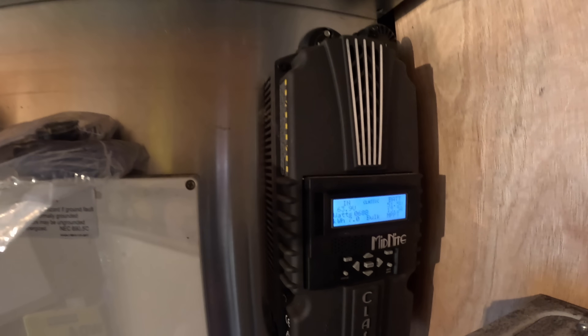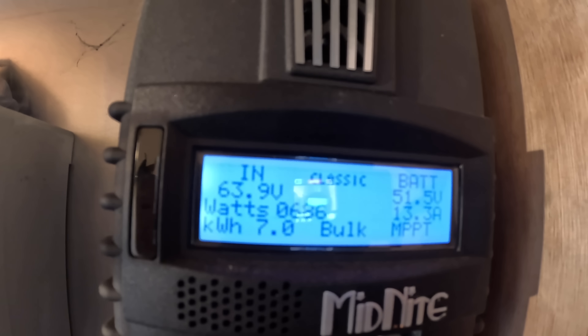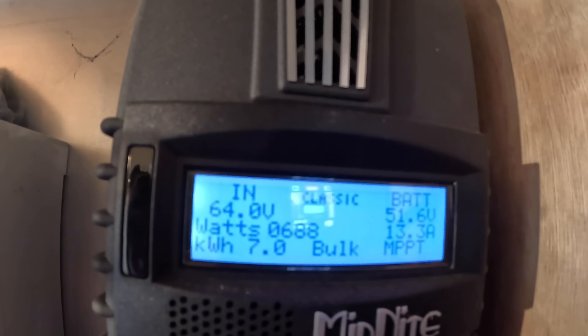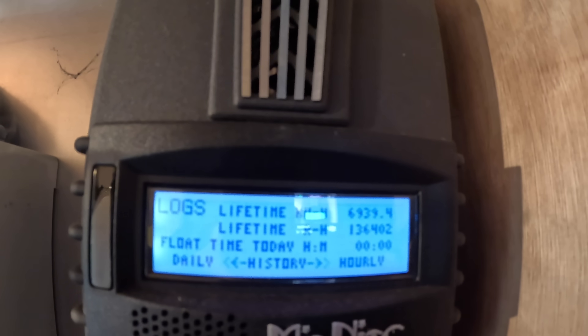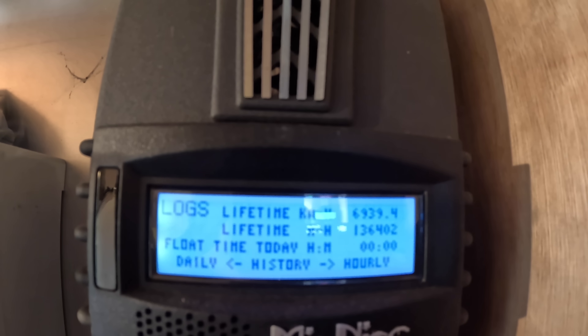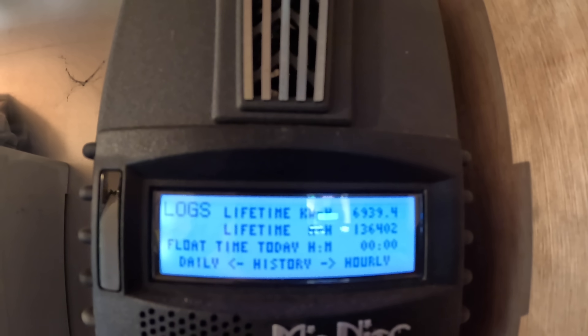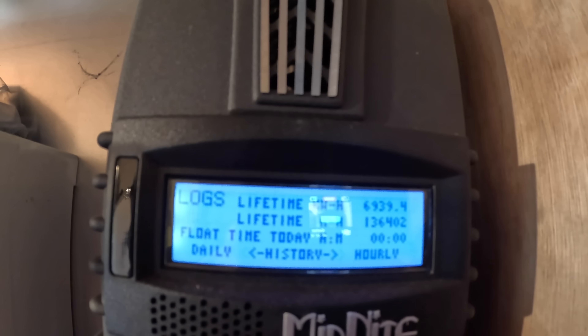So that little flow rate we had is doing 688 watts. I can't really get very close to it — yeah, 686, 688. I'll just show you the logs. Total output: 6,939.4 kilowatt hours — so 6.939 megawatt hours so far since installing it. Nearly 7 megawatt hours. Obviously that turbine can actually do over a kilowatt, but there's just not enough water at the moment.